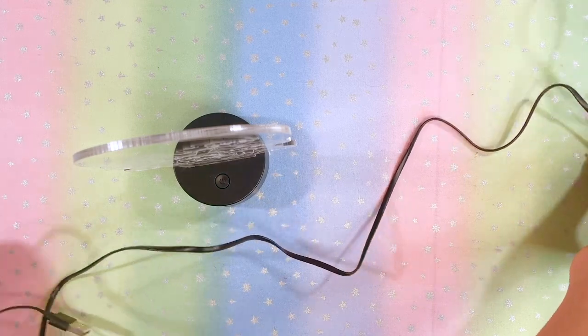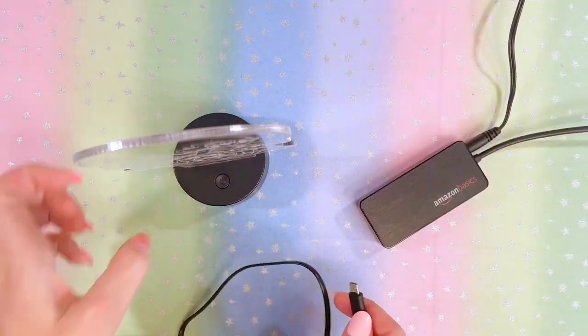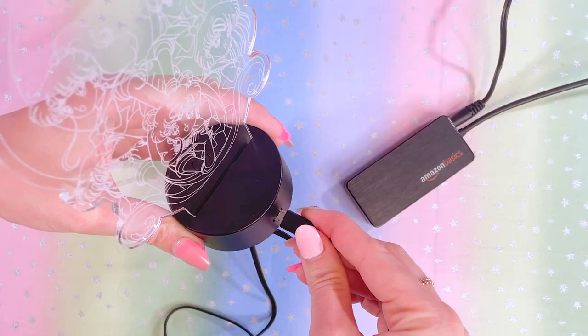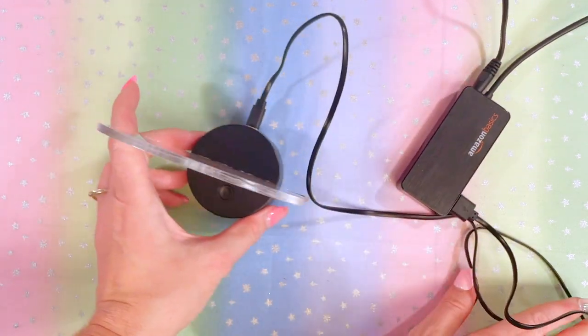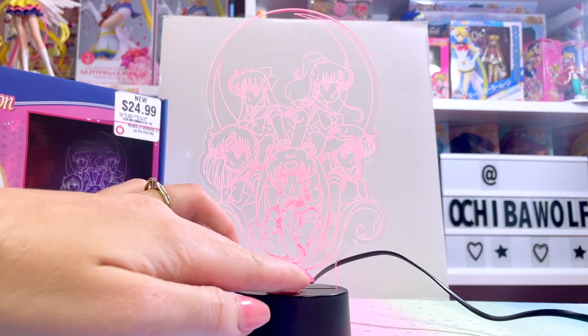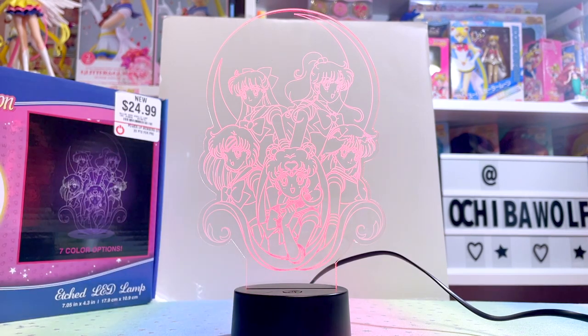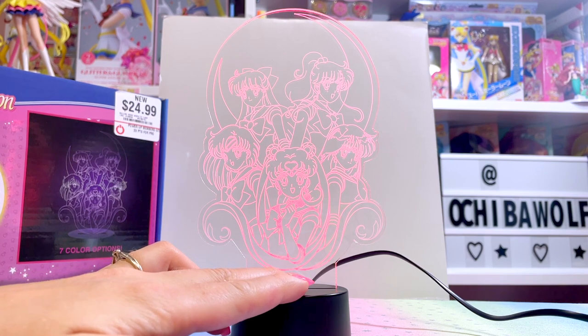This is how you install it — you just slide it in, boom. The USB cord is pretty long, so that's awesome. I brought my Amazon Basics USB hub; we're going to plug this in and turn it on.